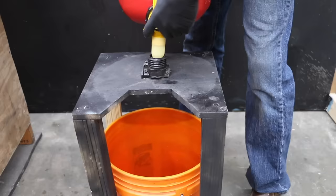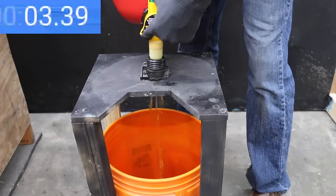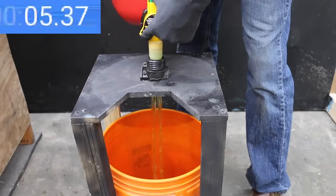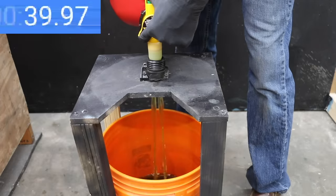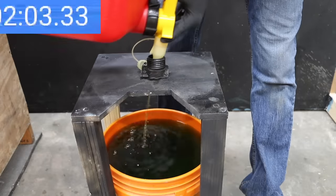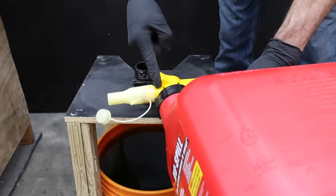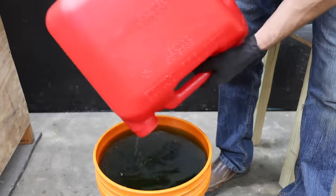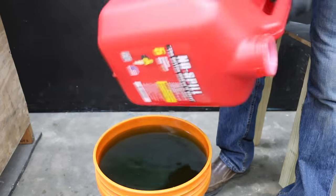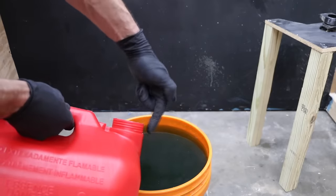No leaks with the No-Spill fuel can. It started with a decent flow rate, but ventilation slowed things after a few seconds. The can and nozzle worked together to drain faster than most, finishing in 2 minutes and 5 seconds — second place. A small amount of fuel spilled from the base of the spout, but after removing the spout I was able to completely drain the can. The neck is parallel with the fuel can, allowing it to fully drain.